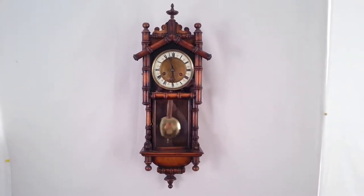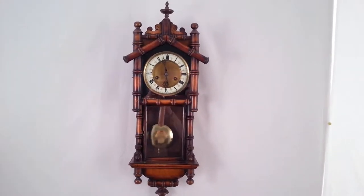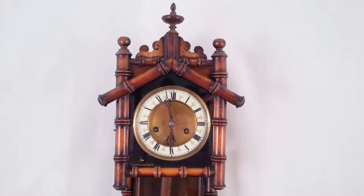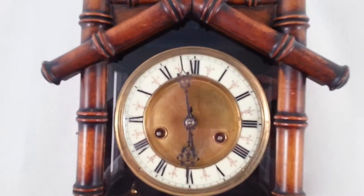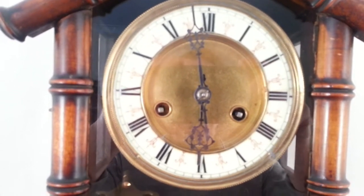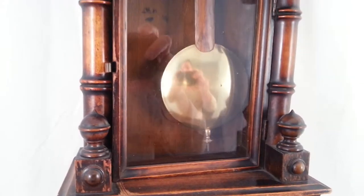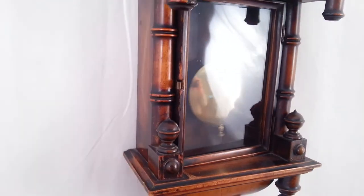This is a nice little German wall clock made about 1900. It's only 26 inches high and it's made to simulate bamboo. It has an enamel dial with Roman numerals and steel hands, and a visible pendulum below that with a brass pendulum bob. And it has nice finials top and bottom of them.